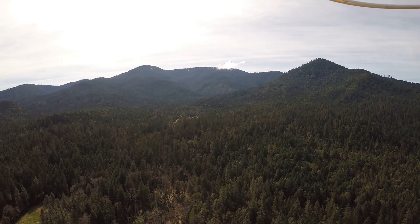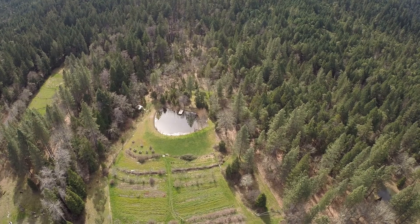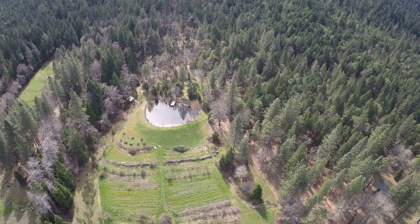These are the Siskiyou Mountains in southern Oregon in the United States, and this is Seven Seeds Farm in Williams, Oregon, the home of Siskiyou Seeds and permaculture farmer Don Tipping.